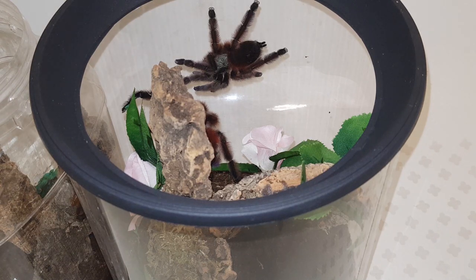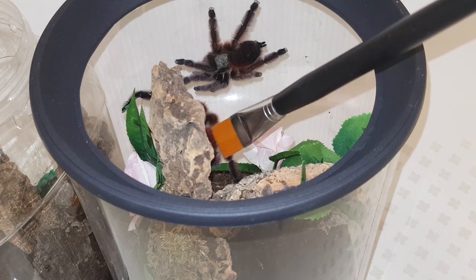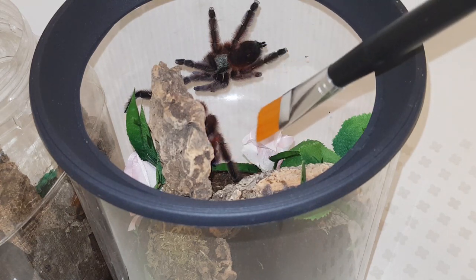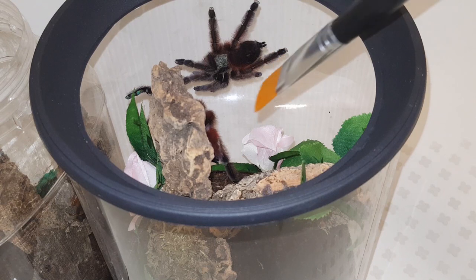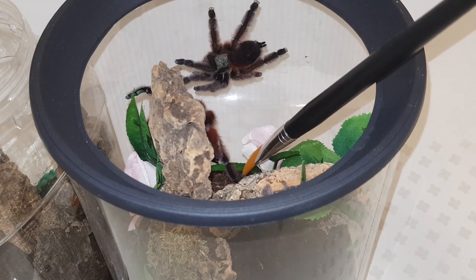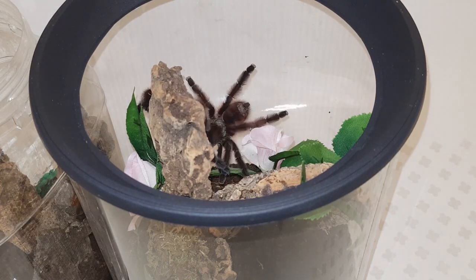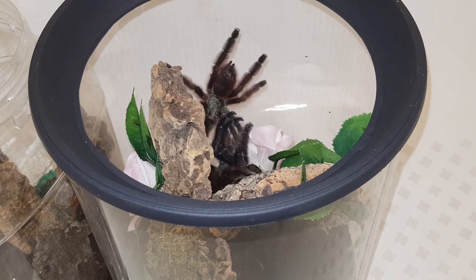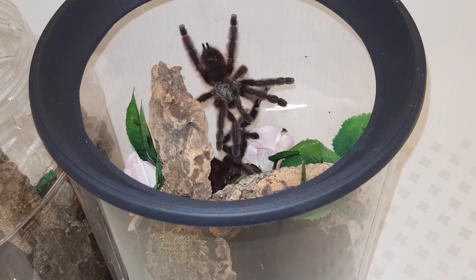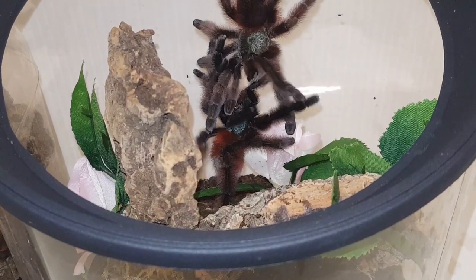Hi guys, Tarantula Noob, welcome back to my channel. This is a culmination of about three months worth of videos which is going to show the entire process of mating and incubating Caribena versicolor, right from the initial introduction of the male and female all the way up to selling the slings. If you want to see the full videos you can go back on my channel which will have the original commentary and sound.